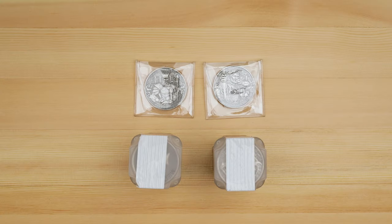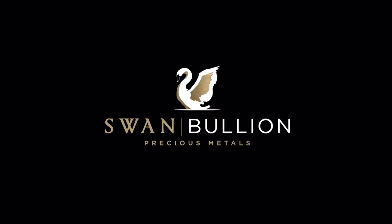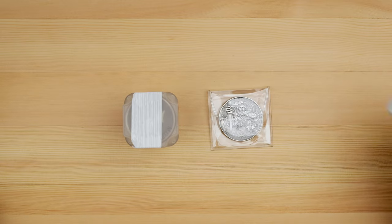Hi everyone, and welcome back to another Swan Bullion video. Today we've got a couple of incredible antiqued bullion coins to have a look at. Let's get started. Our first coin is the 2021 Robin Hood one ounce .999 silver antique bullion coin.